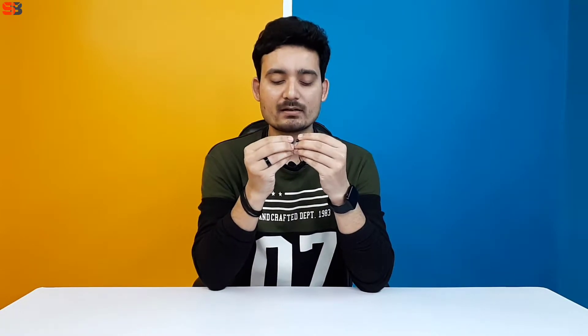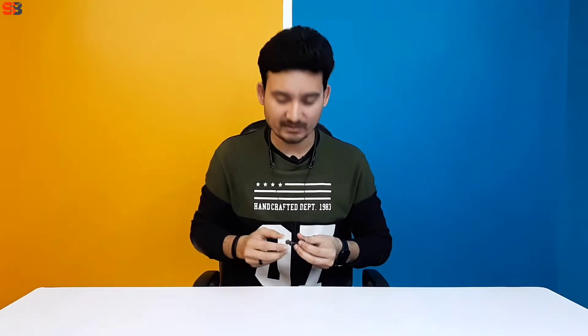If you touch it, the quality is great. The earphones have a metal body with a magnetic feature, so you can connect them together when not in use. You can use it for music and calling without any irritation. So look and build quality both are good.